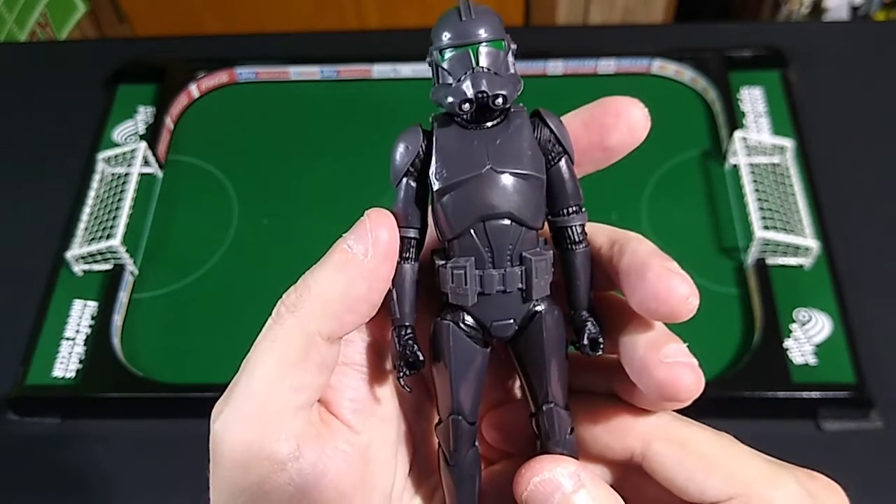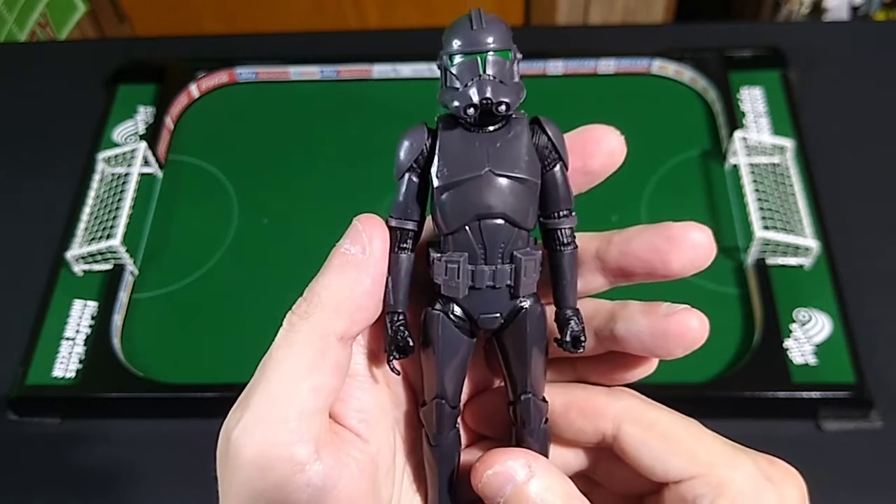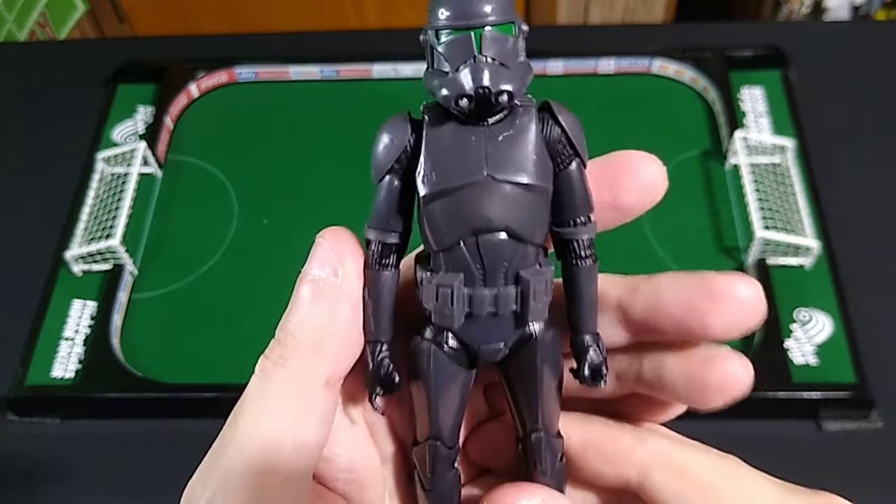Absolutely no complaints whatsoever about this action figure — I think it's superb. I'm going to repeat that: I think this is a terrific action figure. Are you listening, fanboy Hasbros? I love the figure.